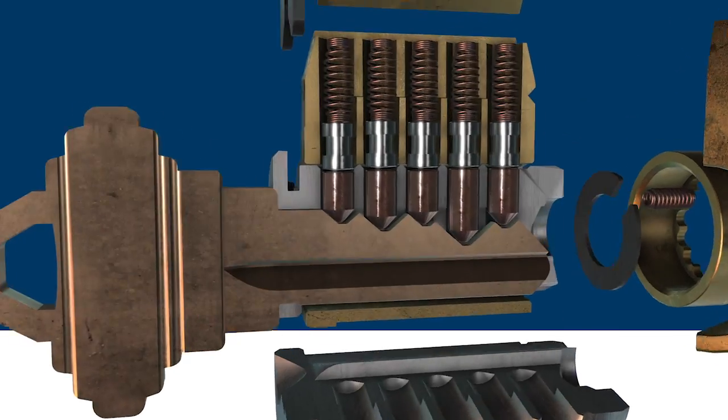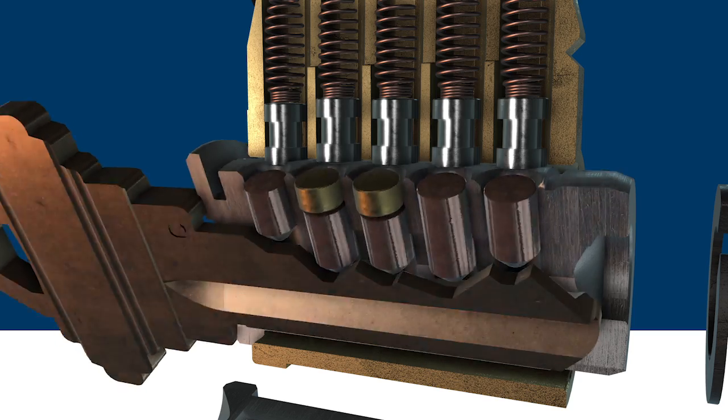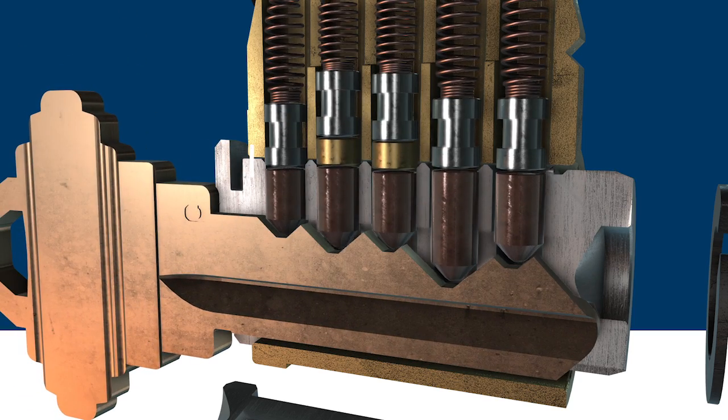When a lock is master keyed, master pins are used to create multiple shear lines. The master pins are different lengths just like the bottom pins. So in this example, one key unlocks the lock at one shear line, while a different key unlocks the lock at a different shear line.